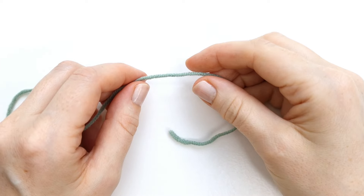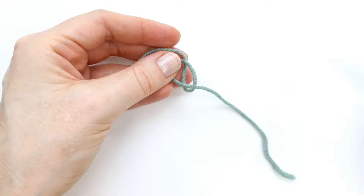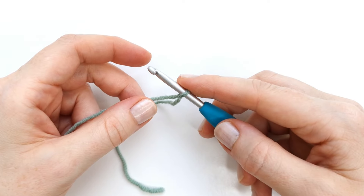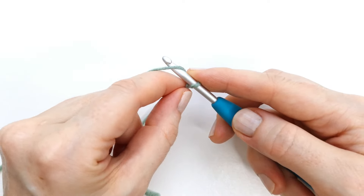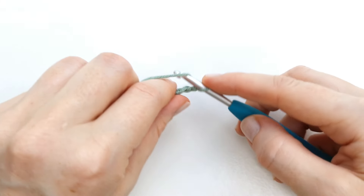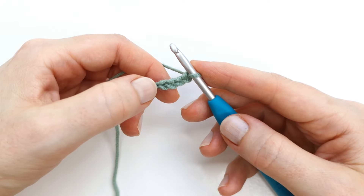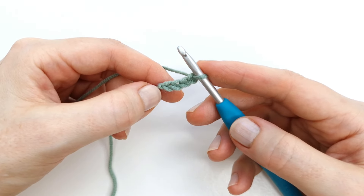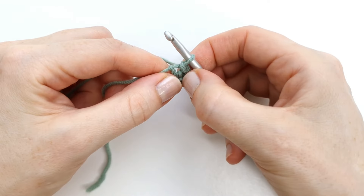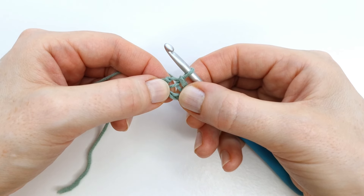To begin I'm going to make a slip knot. I will form a loop, place my working yarn behind the loop, grab the yarn through the loop with my hook and pull tight. Then I'm going to chain four. I will then join these four chains with a slip stitch into the first chain to create a circle — insert, pull through, pull through the loop on the hook — and I now have this small circle to work my stitches into.